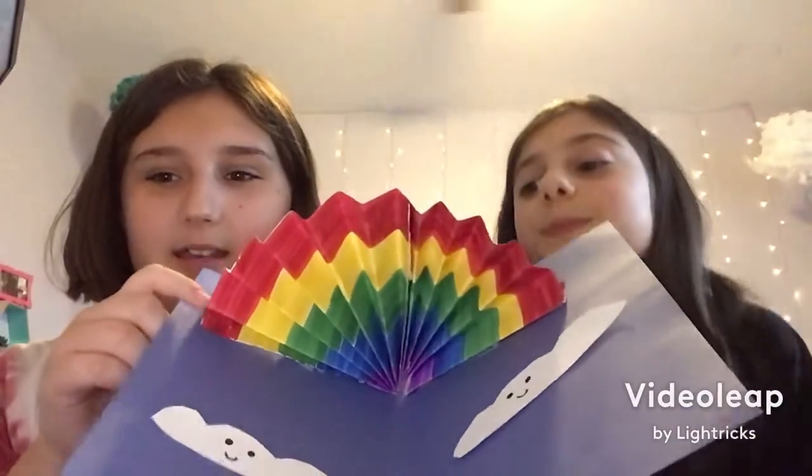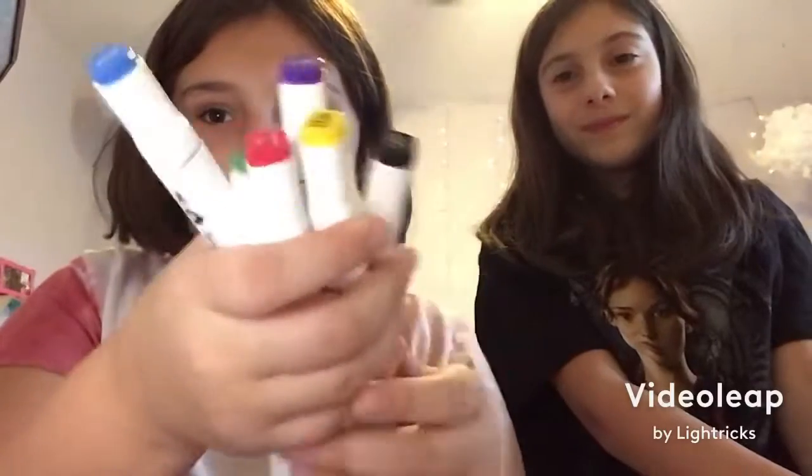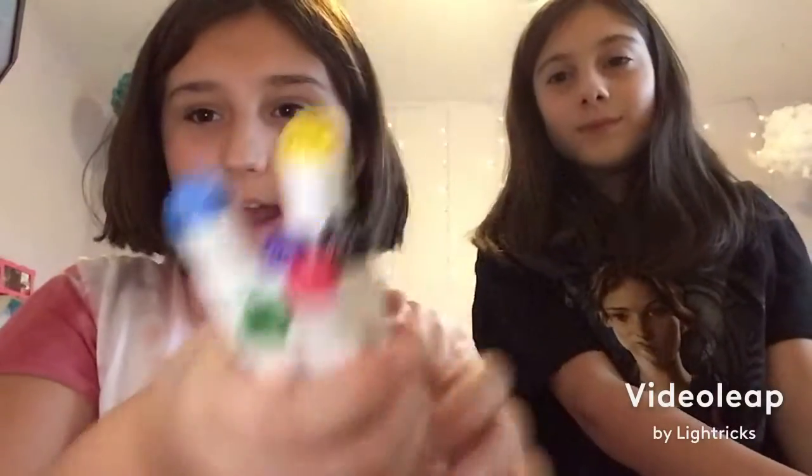Hey guys, welcome back to my channel! Today I'm here with Sadie, and we're gonna make something cool. I'll show you what you need. You'll need rainbow colors, black for clouds, eyes and stuff, blue and white pieces of paper.